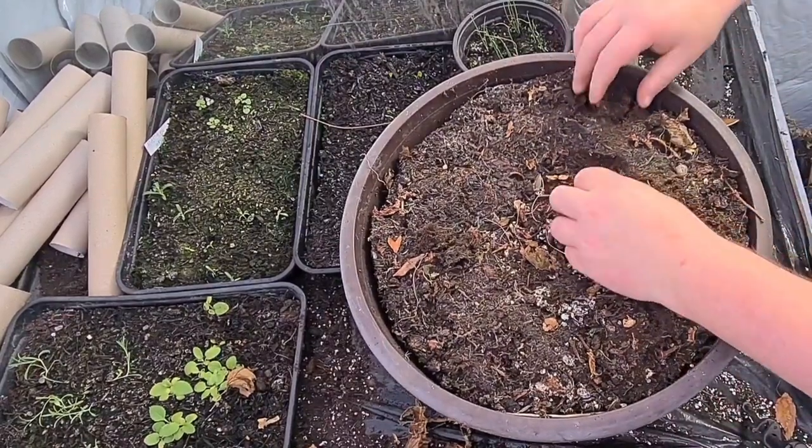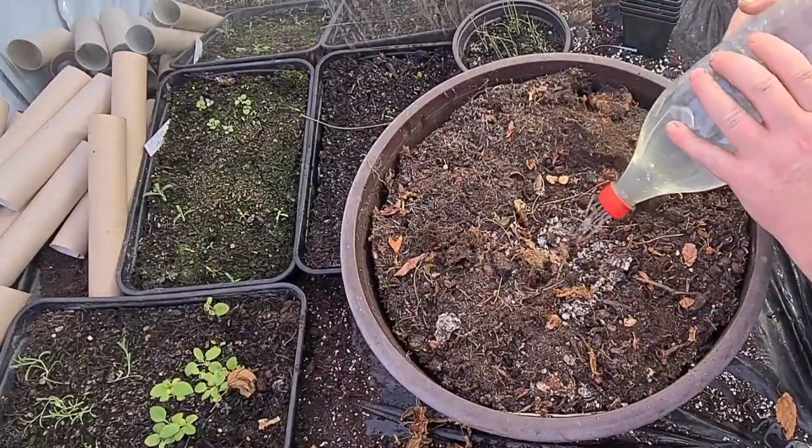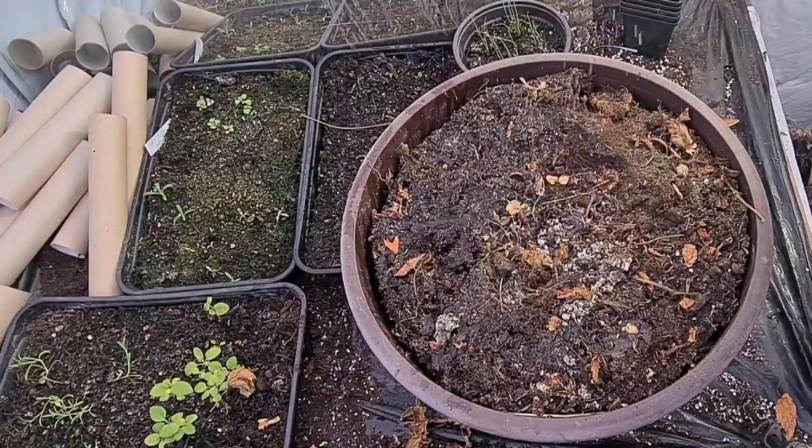These were Thompson and Morgan plugs from last year. Right, so I've just left them in the pot.